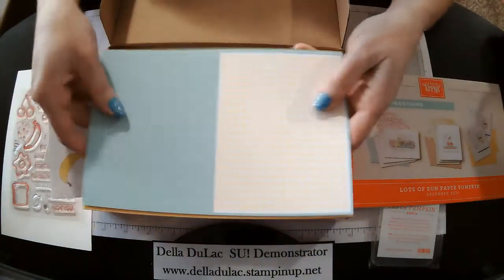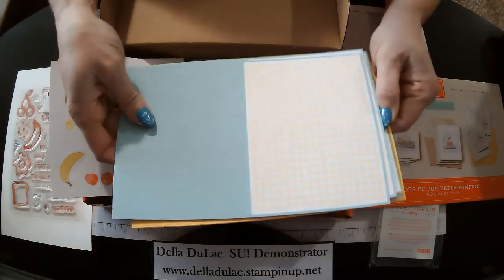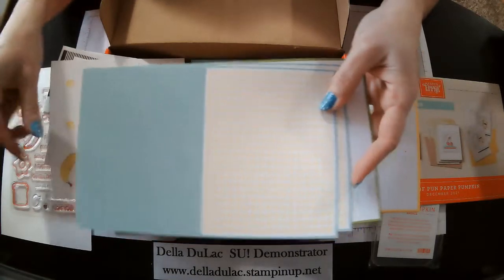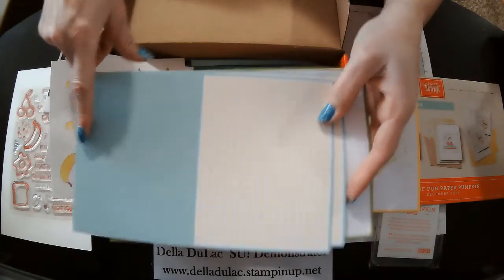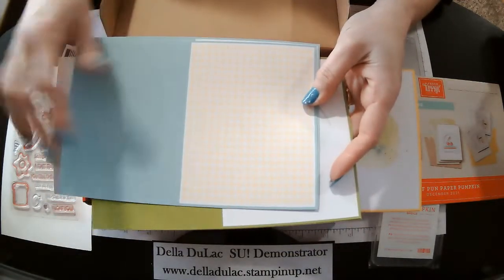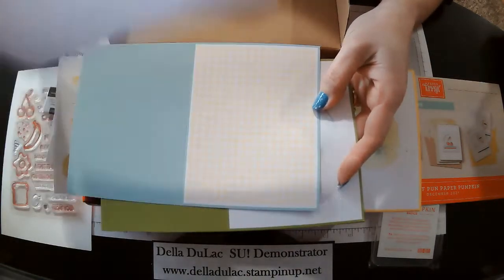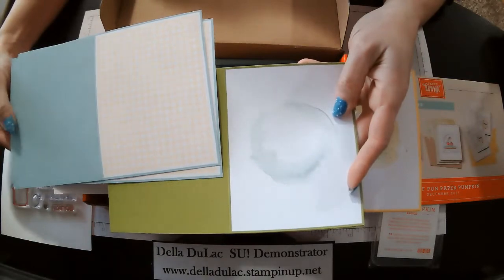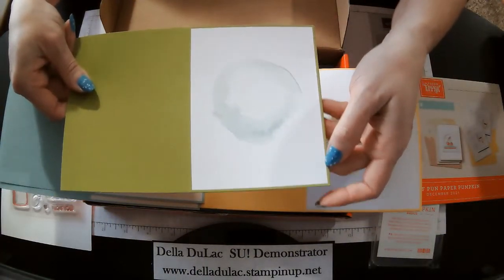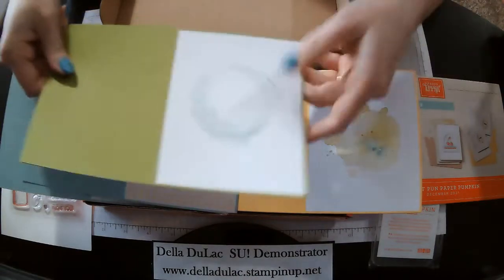So these are the card bases. Sometimes I like to cut my card bases apart and use them, get a little bit more use out of my cards, depending on if the print goes through to the back side. These don't, so you've got a fun little print on the front and then just a color for the back. And then the white cores — you've got the white inside. These I actually just left alone because they all have this nice little border, so it kind of looks like it's been matted already.